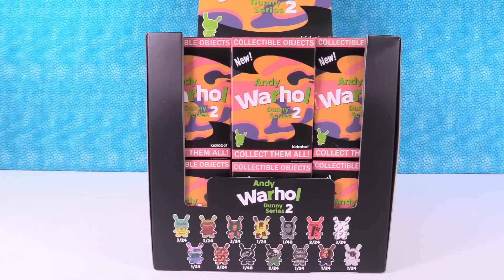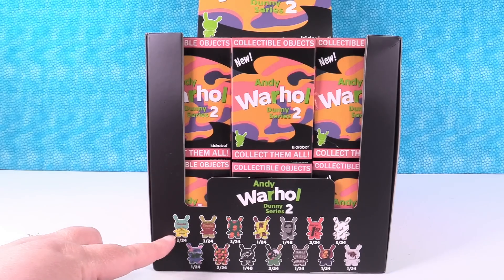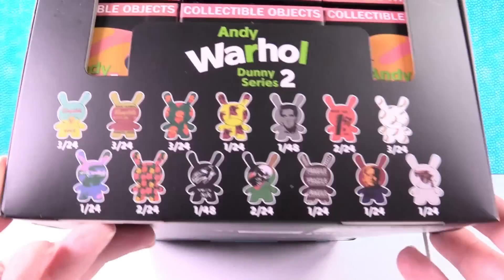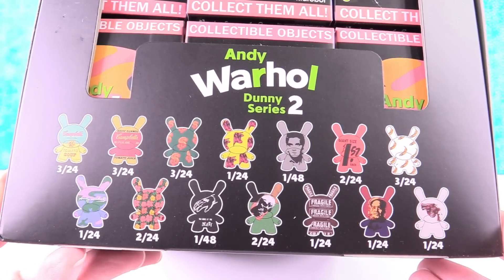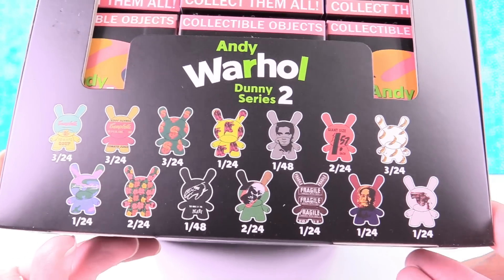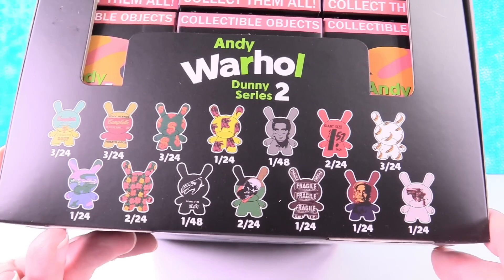So we enjoyed the Andy Warhol Dunny Series 1, and now we have Series 2. There are a lot of figures to collect — there are 14 different ones. There are a couple of rare ones. We have some more Campbell's Soup in here, some more of the money ones. I like the fragile one. It looks like a Hershey bar to me.